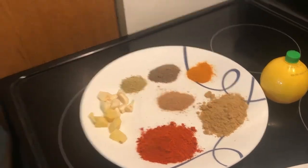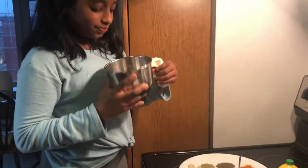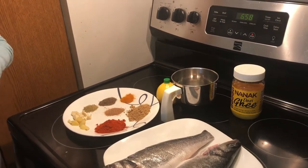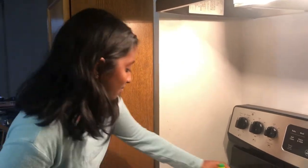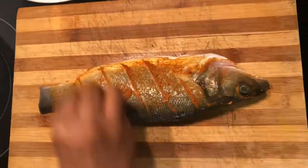And coriander — thank you mom for helping me! We put all these spices into the blender. We also add two spoons of ghee, and then we add a little bit of lemon. Let's get into marinating the fish.